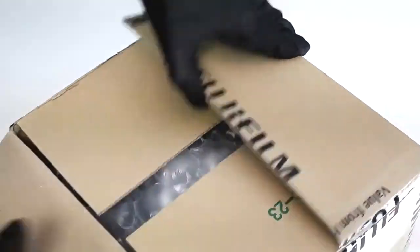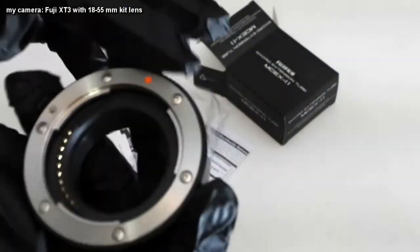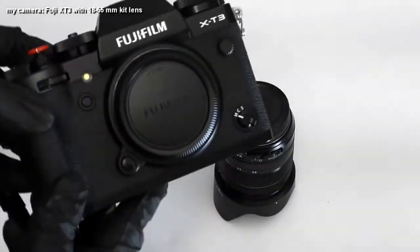Hey guys, so today I'm just going to quickly take a look at the Fujifilm MCE-X11 Macro Extension Tube. The camera I'm using is the Fujifilm X-T3, and I only had the 18-55mm kit lens, which unfortunately isn't that great of a macro lens.